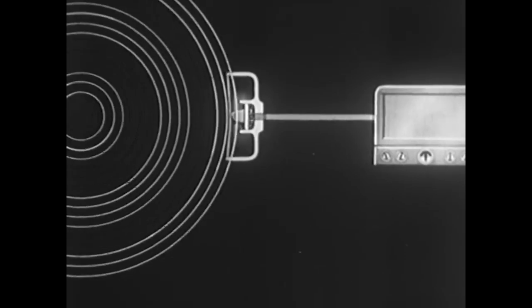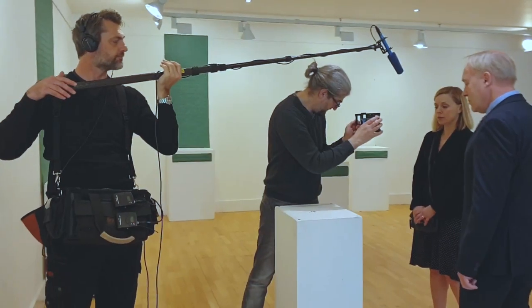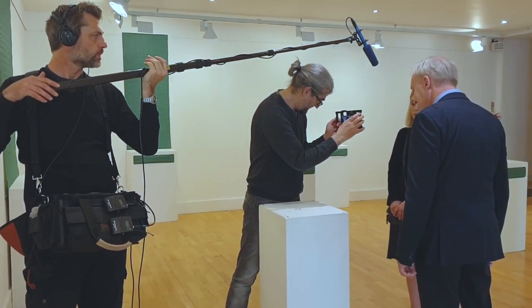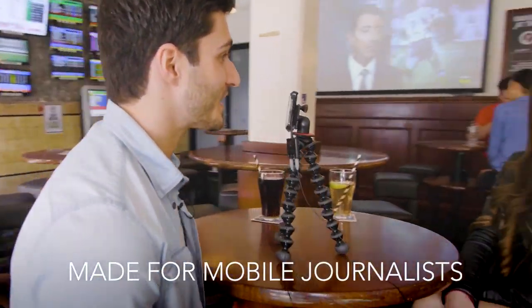There are various ways you can record audio for your video, and various situations too. Whether you are shooting a short film to submit to a festival, filming interviews, or working in mobile journalism, you need good audio. So what's the best setup for your particular needs?